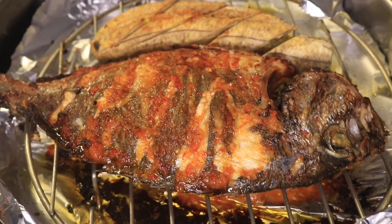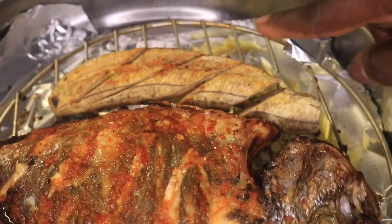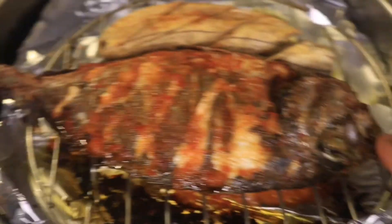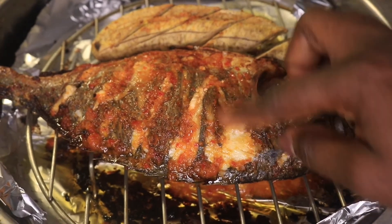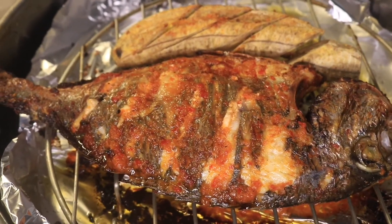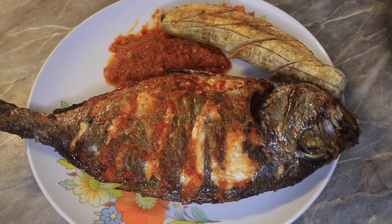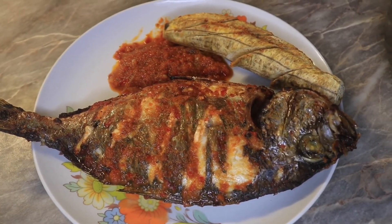After flipping, I cooked it for another 20 minutes and here is the result — what do you think guys? It came out really nice! Wow, this fish was very tasty. We've come to the end of this video, I do hope you found it helpful. Please like, share, comment, and subscribe to my channel — I'll see you in my next video. By the way, here is the pepper sauce I ate with the fish!